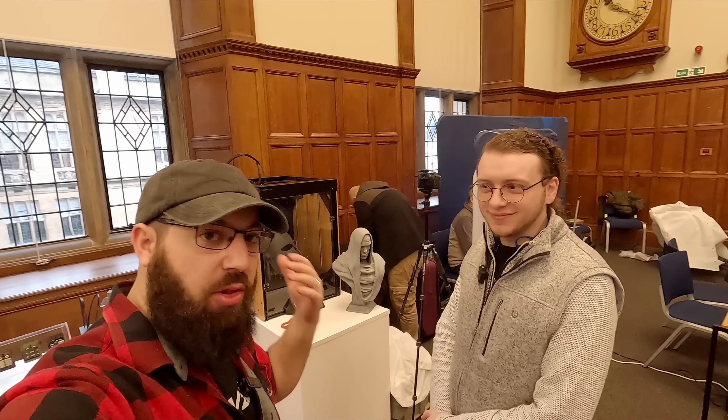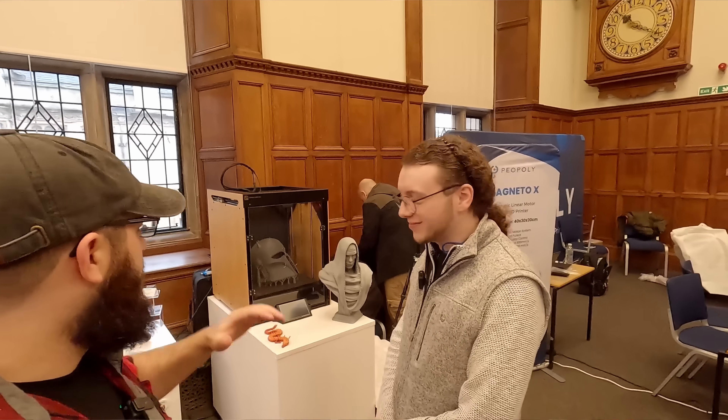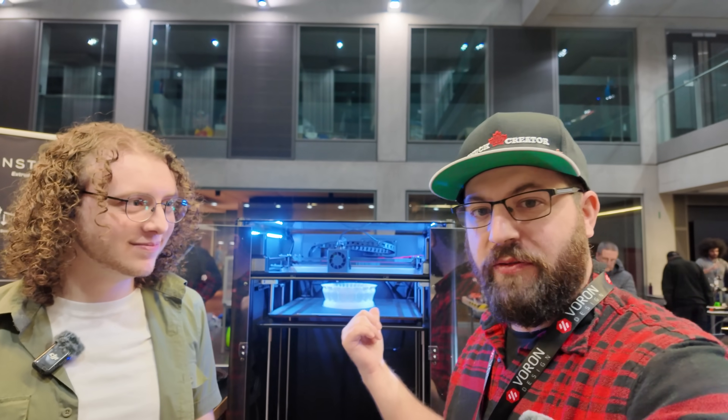We're back in the UK with Jacob from Construct 3D. We spoke to them last year at RepRapFest, but this year they've got some new stuff, including something being shown off for the first time.